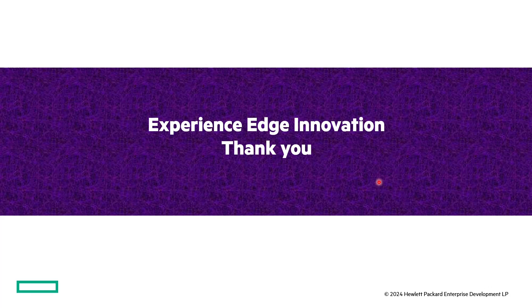With that, I'd like to thank you for attending this session and for listening to an overview of the new 6300M S-series switches. Thank you again and have a nice day.